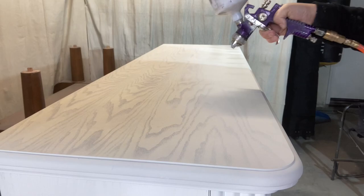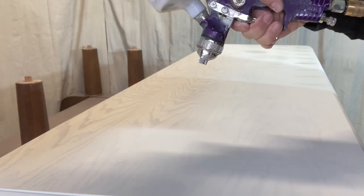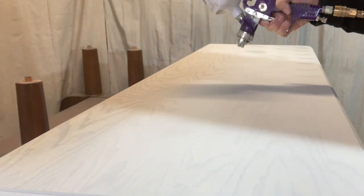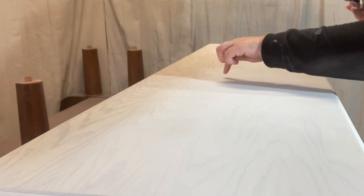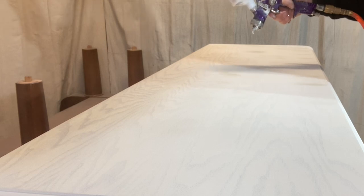This is my second coat of paint going onto the piece and as you can see the wood grain is showing through on the top, so I'm taking my time on this second coat to make sure I have good coverage. There's a little bit of dust landing in my paint, so I'm going to have to sand this piece down prior to clear coat and waxing.